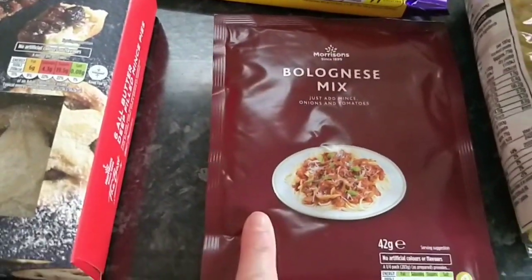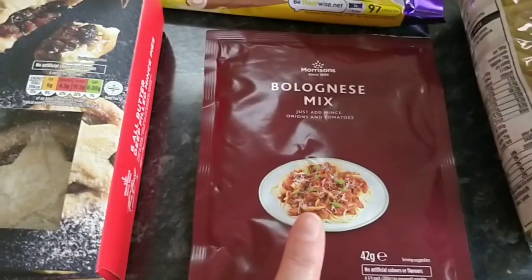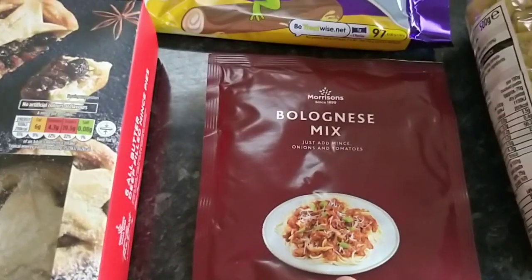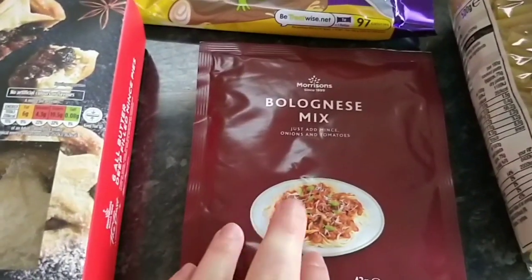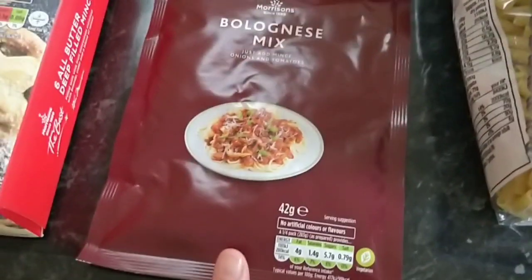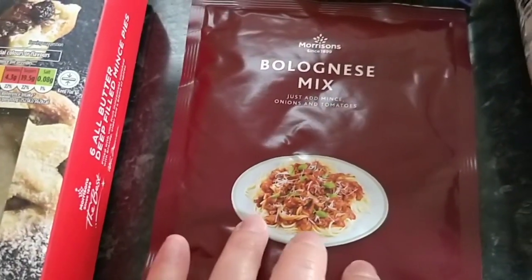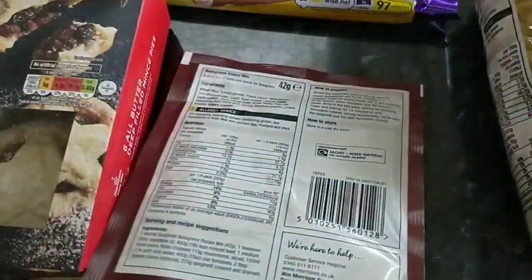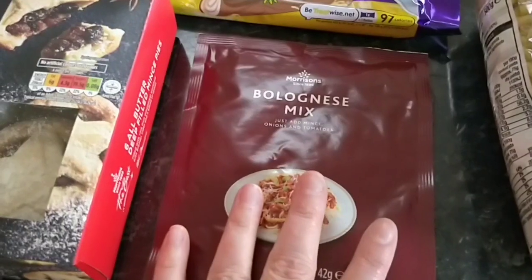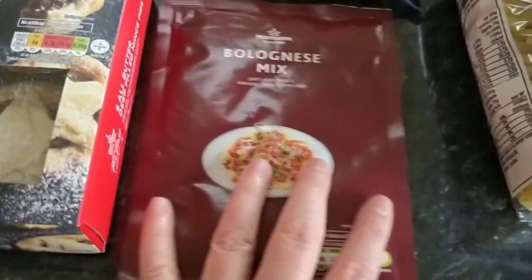The Morrison's Bolognese mix — I picked one of these up because the last Bolognese I made was watery. Seeing as the peppered beef is one of these kinds of mixes and that turns out quite well, I thought I would just try a Bolognese mix and see if that makes any difference. One of these sachets is six and a half syns. I would probably get four or five portions out of this, so it'd be like one and a half to two syns each depending on my portions.